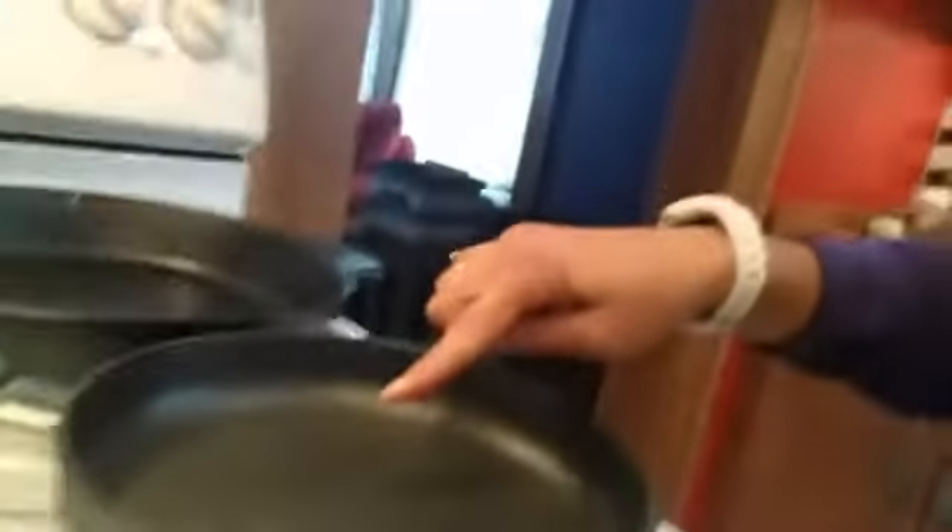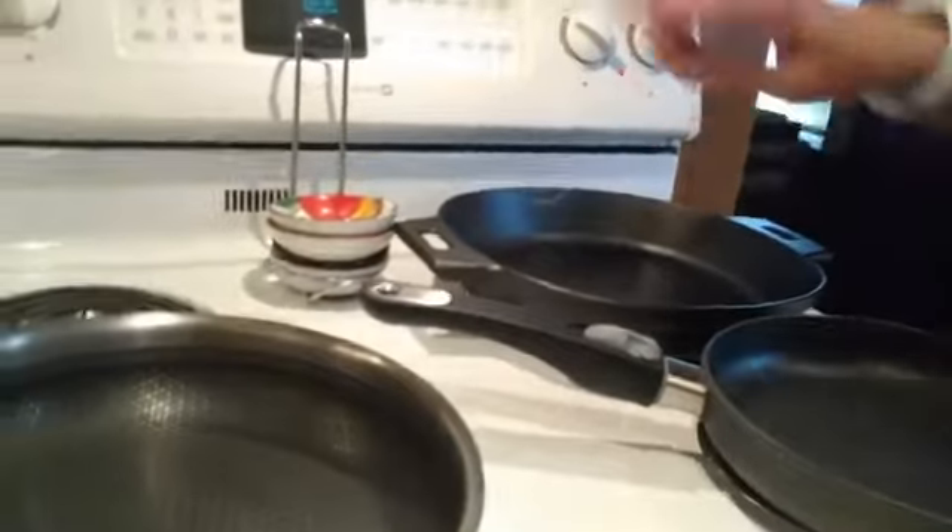Normally when I do pancakes I use our old 11-inch square griddle from our executive cookware line, which we no longer carry. We do have a double burner griddle that works awesome on pancakes and it's part of the nonstick set, which I have going right here. I also have a piece of our cast iron and the stainless nonstick — I have all of them preheating.